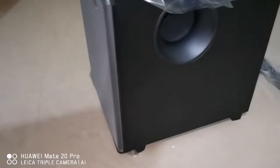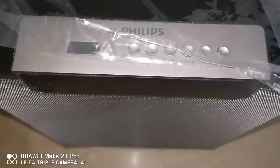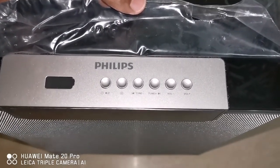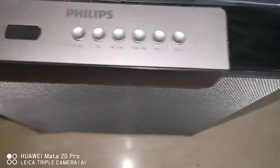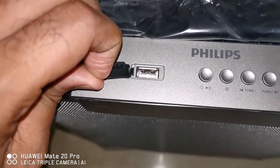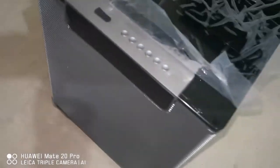This looks really premium. We have an air vent and buttons at the top — power button, play/pause, then not sure what that one is, then FM tuner, volume rockers, and a USB port.